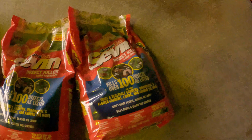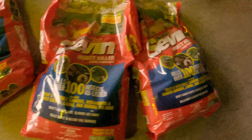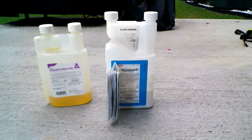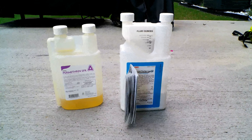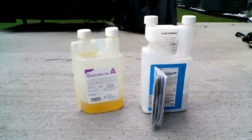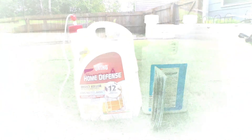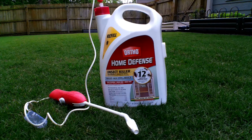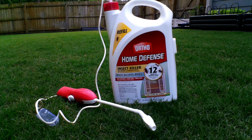The last one on the list is applying my bug barrier. The rain and winter have washed away or eroded most of the bug barrier I had around my home and on my lawn. You don't want to wait until bugs become a bigger problem to deal with it. When you apply a bug barrier early on, you're going to prevent most major bug issues from bothering you come springtime.